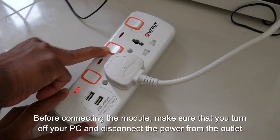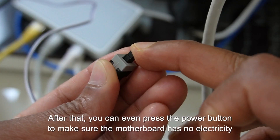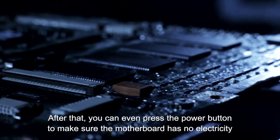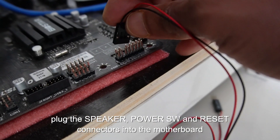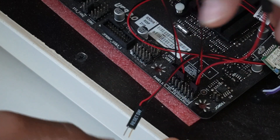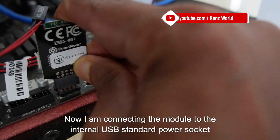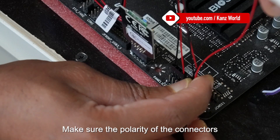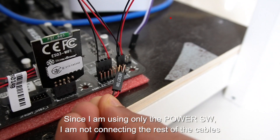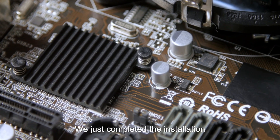Before connecting the module, make sure you turn off the PC and disconnect the power from the outlet. After that, you can press the power button to make sure the motherboard has no residual electricity. Then plug the Speaker, PowerSW, and Reset connectors into the motherboard. Connect the module to the internal USB standard power socket, making sure of the polarity. Since I am using only the PowerSW, I am not connecting the rest of the cables. Installation is now complete.